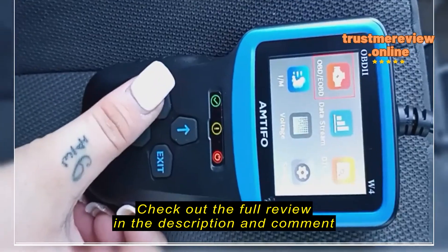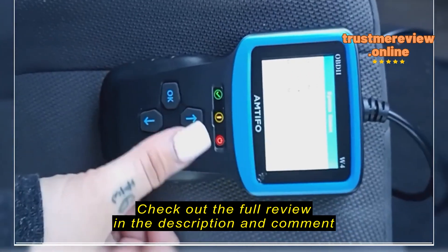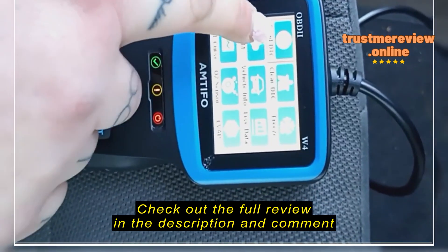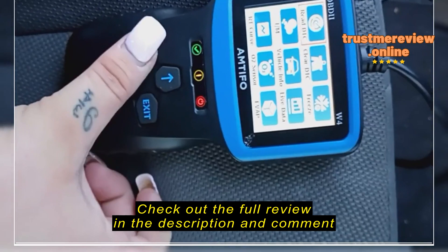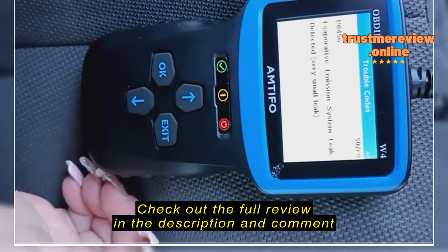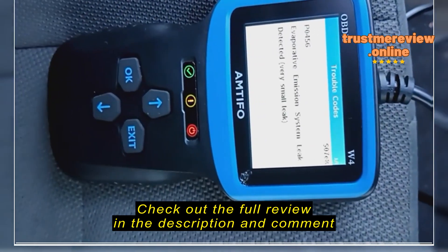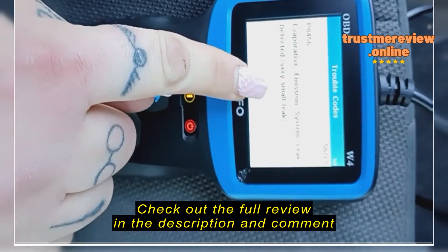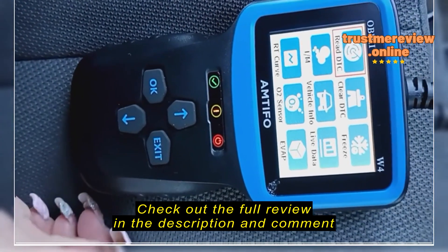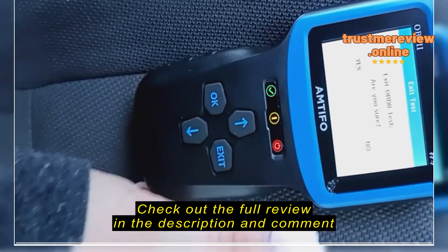It was not that expensive at all, it works great, colored screen, very easy to use. I'm going to read the DTC code — that's the whole reason I bought it, because my check engine light was on and I wanted to check what was going on. And there it is — that's what I thought was the problem because I could smell a little bit of gas, and I'd had this issue one other time. Very specific: very small leak — that's exactly what I was looking for.